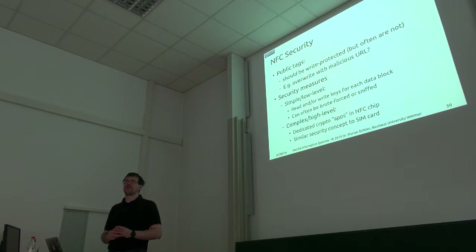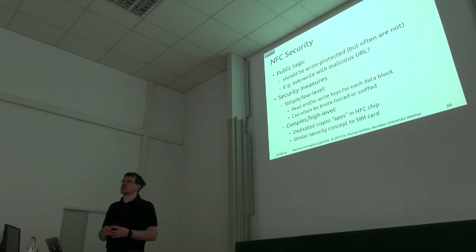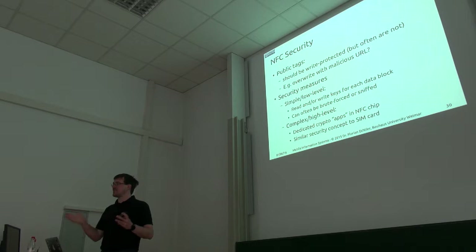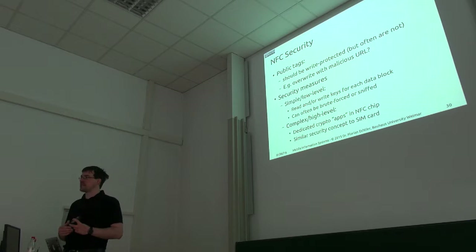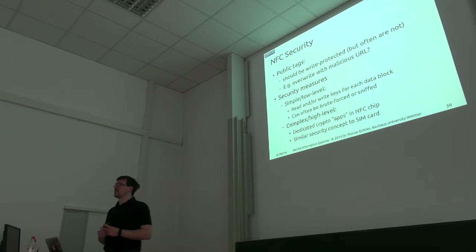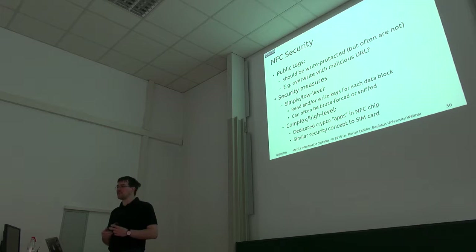Just a few comments about security with respect to NFC tags. If you have a public tag embedded somewhere, then that should be write-protected, because otherwise someone might change the URL stored in it and point you to a site that contains malware. The standard has provisions for write-protecting tags, but it's often overlooked. So if you come across a public tag, you should always be a little wary whether the data in that tag is genuine.